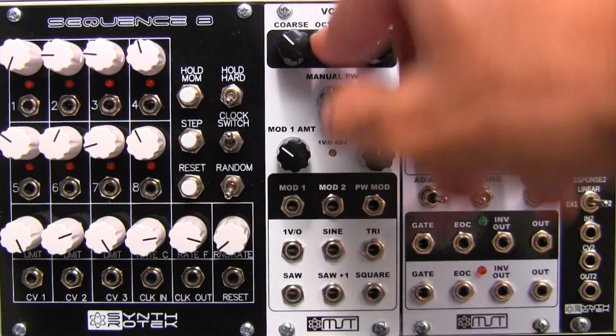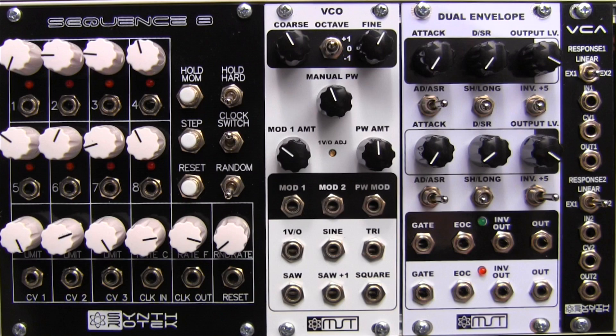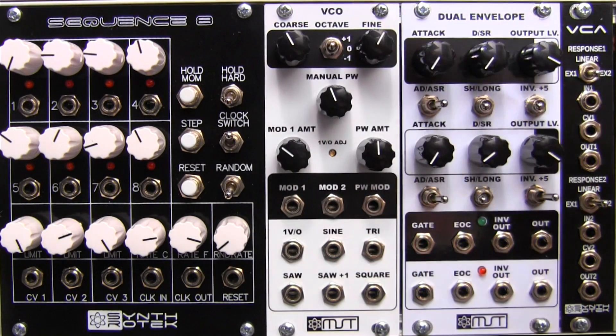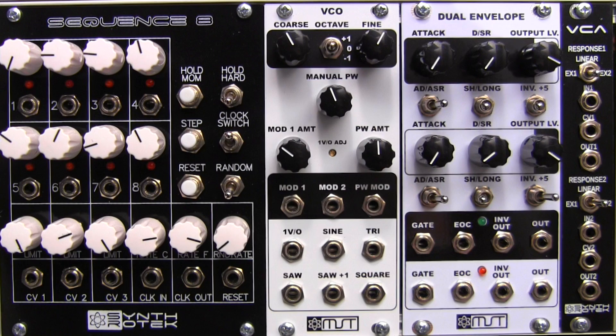So there you have it — that is the Synthratech MST, the Mattson-Synthratech collaboration VCO profile. Stay tuned, we are going to be doing some audio demonstrations. I'm a little bit behind schedule, so this video will be released as of today and you should be seeing the VCO demonstration in the next day or so. Let me know your feedback or any comments — what you thought of the unboxing, if I should continue doing that or maybe not so much.